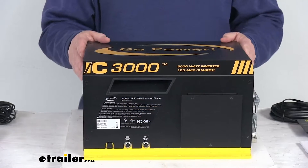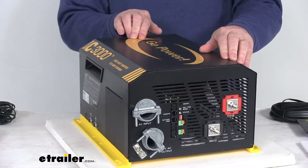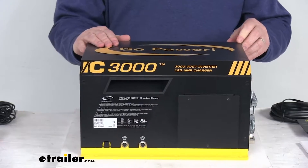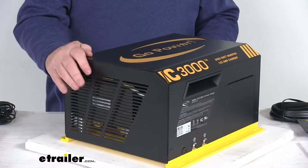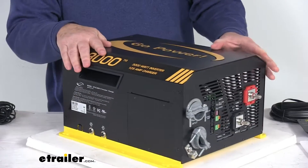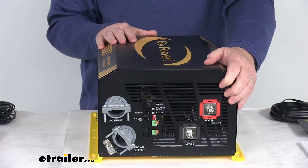This is a 3,000-watt inverter. It will change your battery's DC output into AC power and send it to the RV's electrical system. The pure sine wave technology will replicate your household AC power so it allows you to run devices safely. The converter charger will change your AC shore power to DC power to quickly charge your batteries and provide continuous power to your DC breaker panel to run 12-volt loads. It has multi-stage charging which will help extend the battery life.